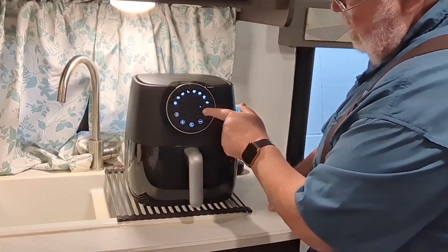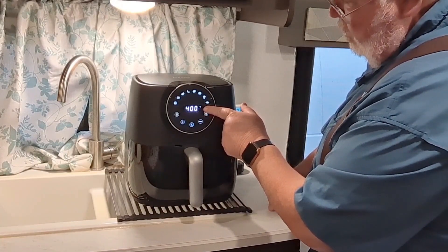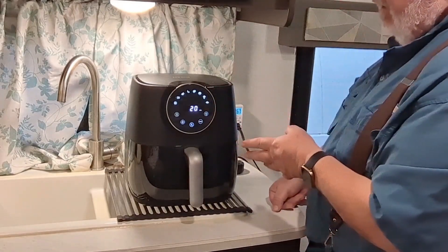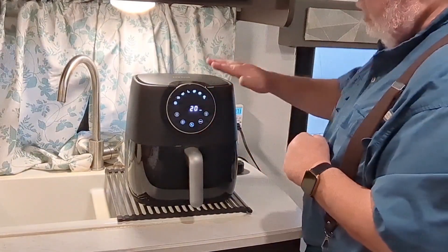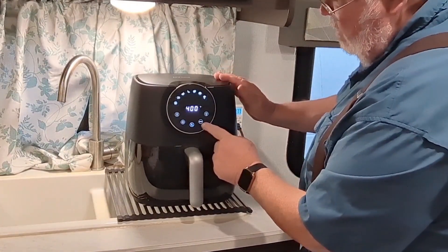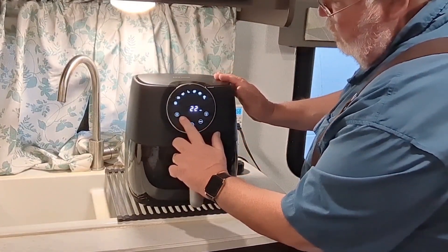The time looks right — 400 degrees set for 20 minutes sounds good. We do have to allow an extra three minutes when the unit's cold for a preheat, which is a really fast preheat. So let's add three more minutes to that, making it 23 minutes total.